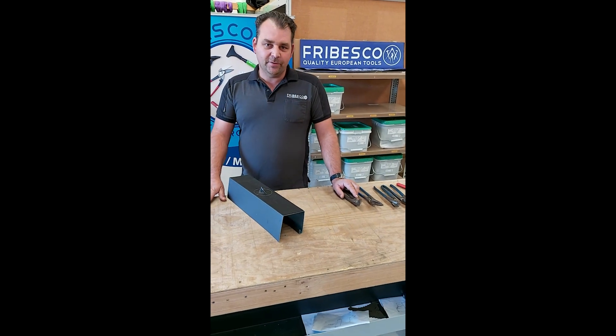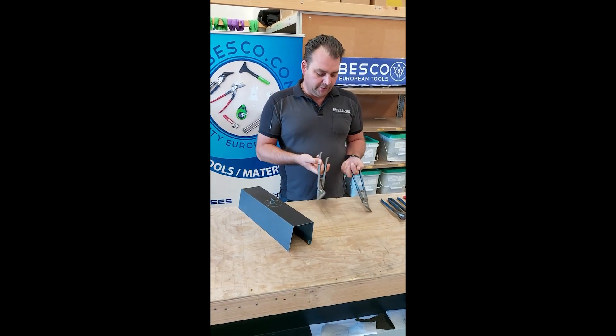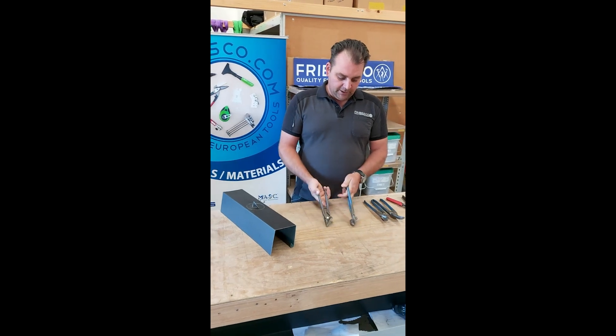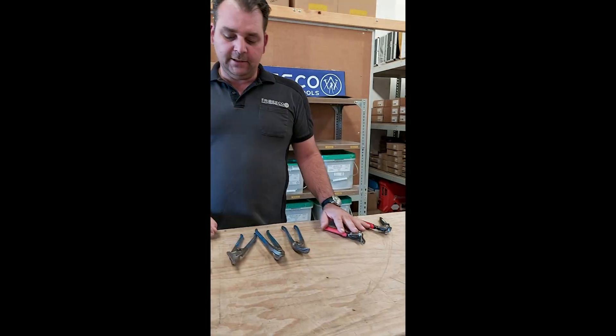Good day, here's Martin again from Fribesco. I hope you all know our snips by now. I've got those hurdles here, the standard ones, my ones here, left and right. I've got here the curved ones, left and right, and the mini ones on the side here.